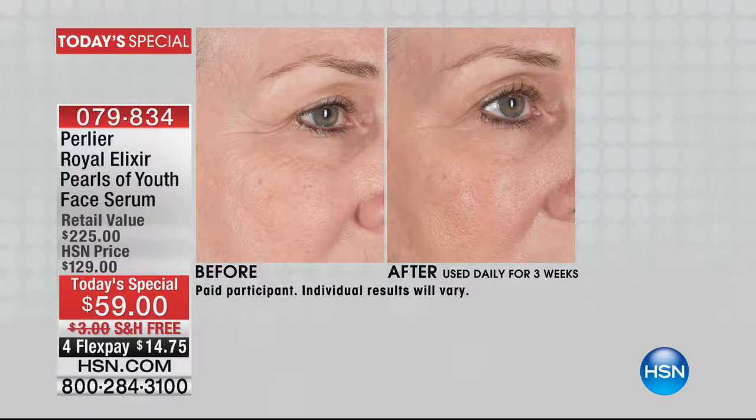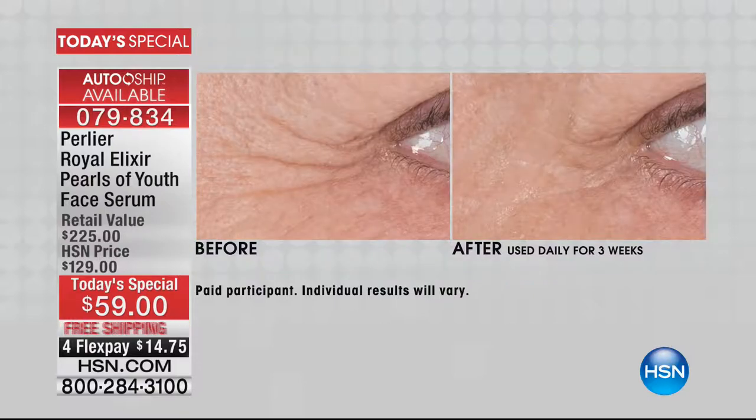We're already well ahead of anticipated demand on this, and this is something we've been waiting for. If seeing is believing, if a picture is worth a thousand words, I look at these before and afters and I have to say — not only wow — in terms of the before and afters that I've seen here at HSN, these are easily some of the most dramatic.